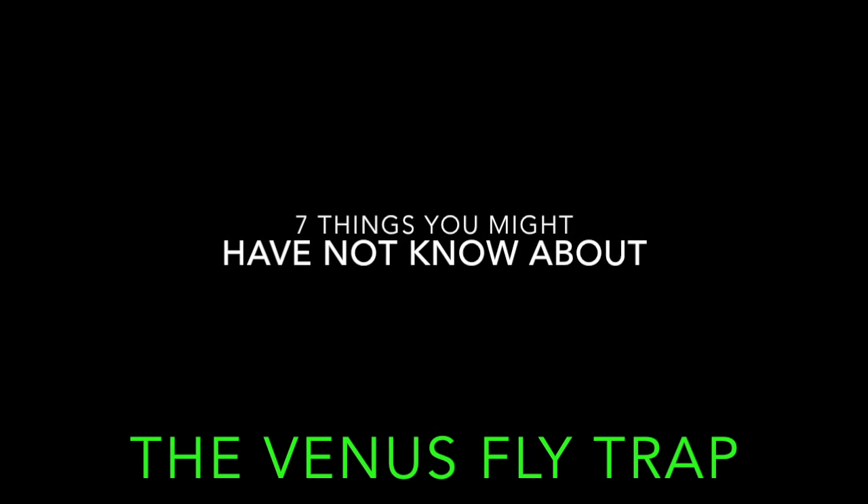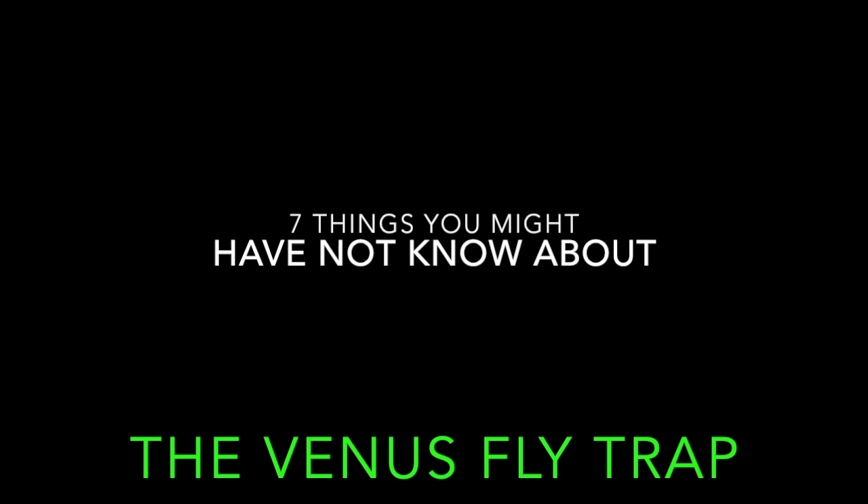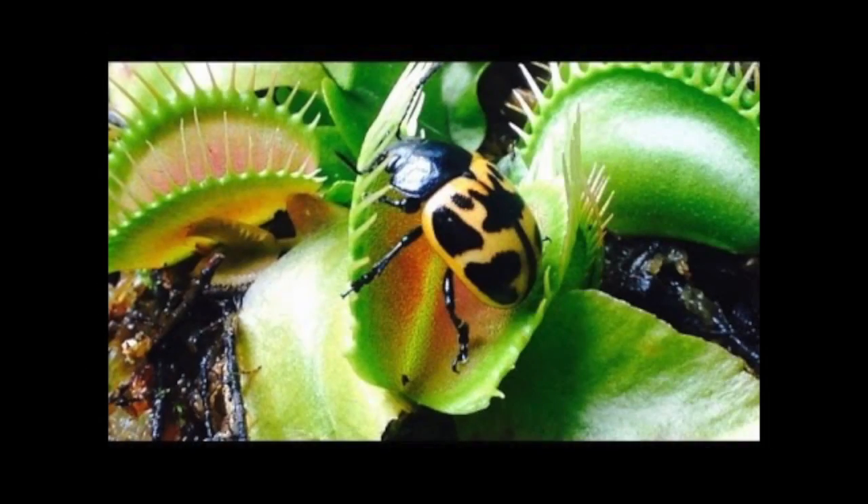Hello everybody, and welcome back to another week of things you might have not known about. This week we're going to be learning seven things you might have not known about the Venus flytrap.